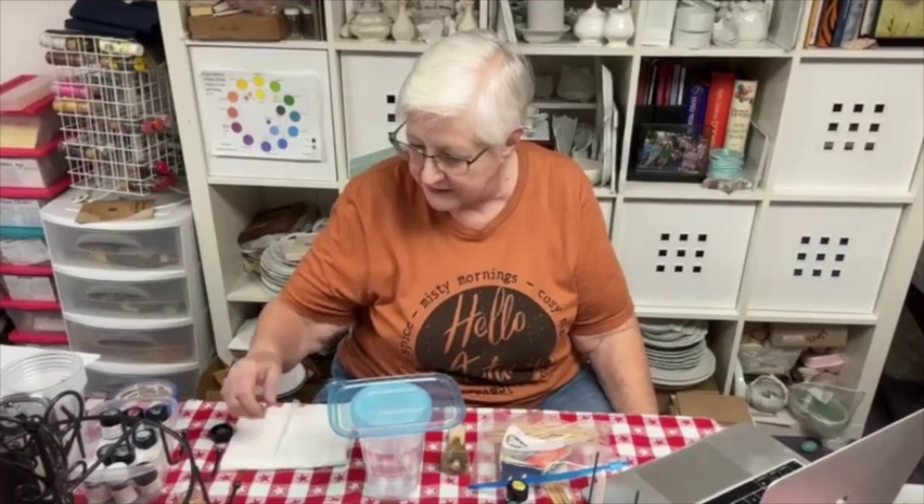Hi everyone, Ann Cornick from Paint and Porcelain Exchange. I'm here to teach beginners how to get started in China painting, and if you're one of those people who have been painting a while, hopefully to inspire you to do some of the new things that we're doing.